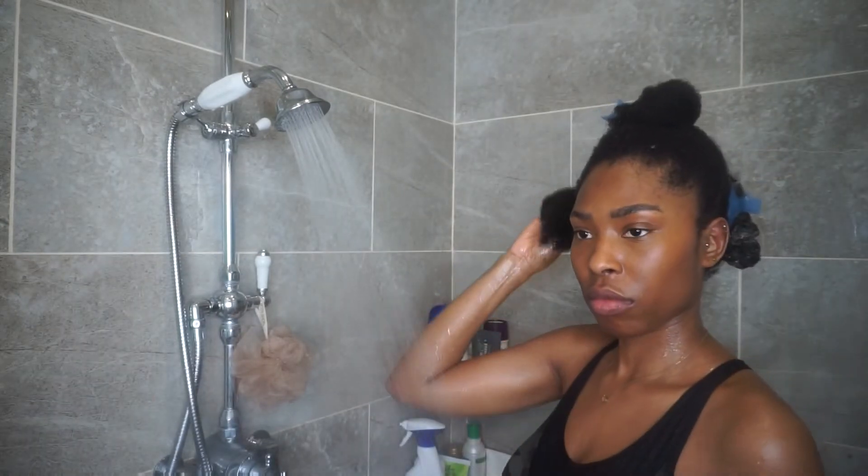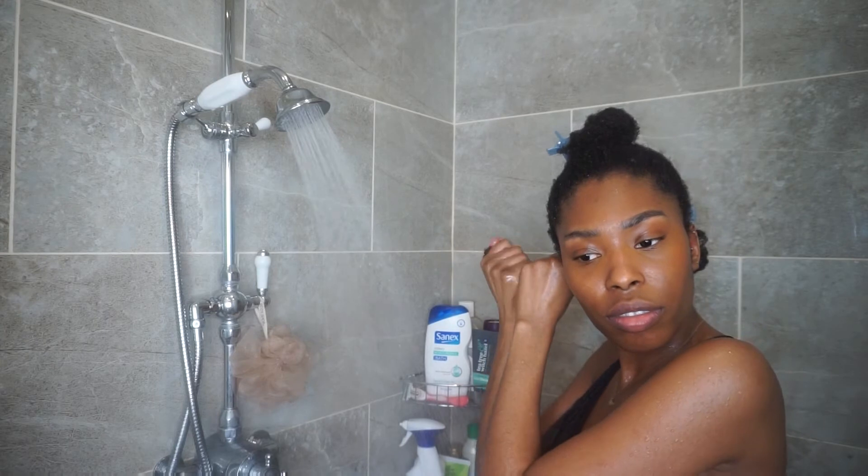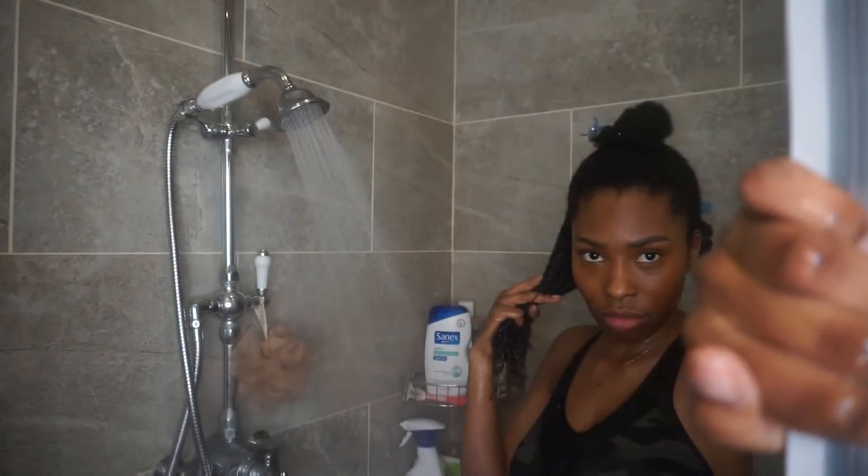I don't like leaving my hair out, especially when doing a mask like this — it makes it a lot easier when you come back to wash and condition. I do like to wet my hair with warm water and squeeze out all the water before I add the mask.